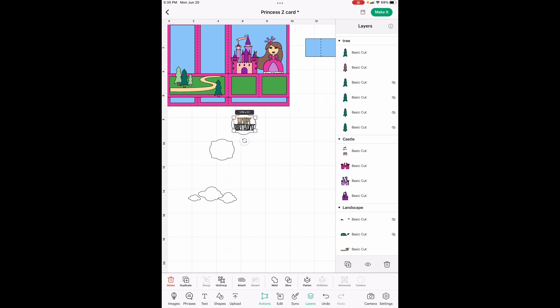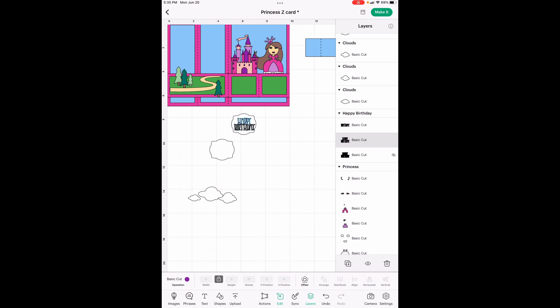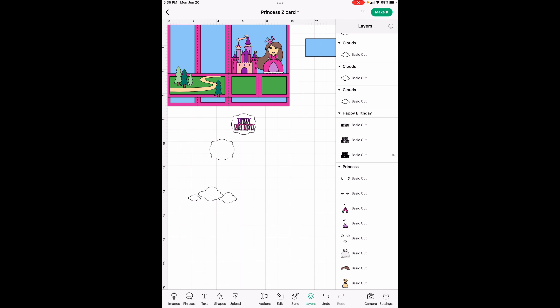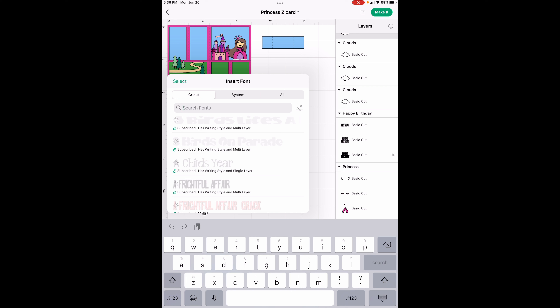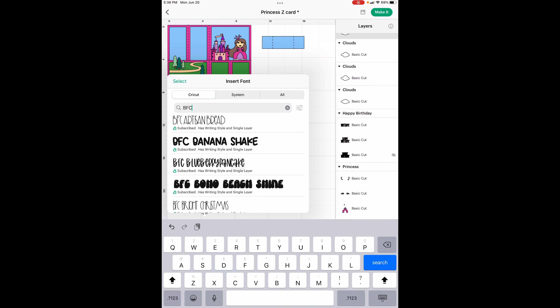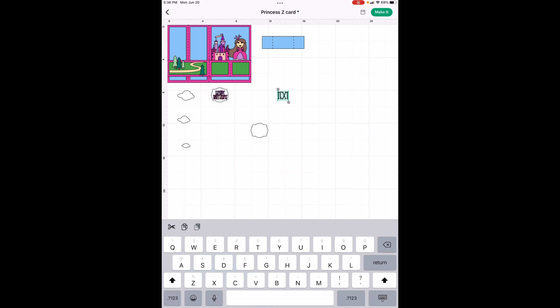Now let's change the happy birthday — then we'll do the name and we're just about done. The big part is going to be the dark purple and the birthday part is going to be the bright pink. Look at that — we're almost done. All we have left is the text for the name. The font you want to use is called BFC Winter — that's as close as I could get to match the happy birthday font. It's all capitalized, so we're just going to type PRINCESS.